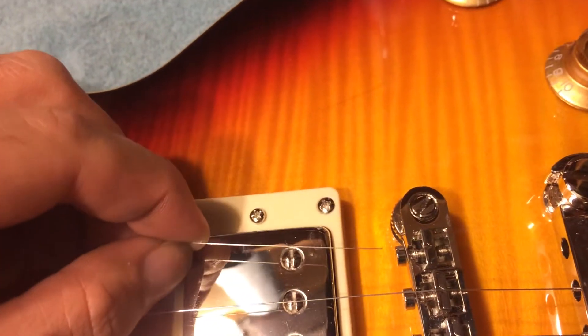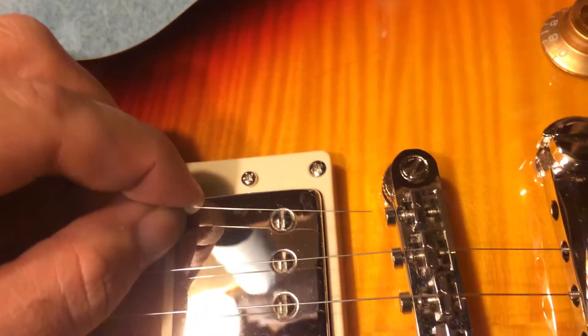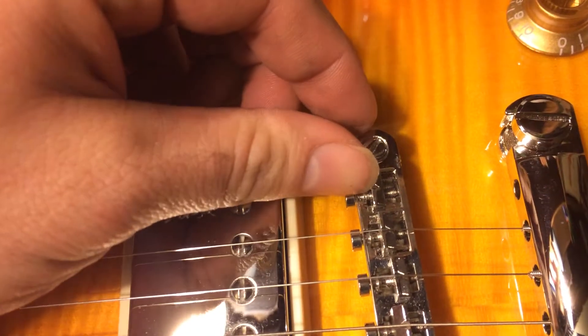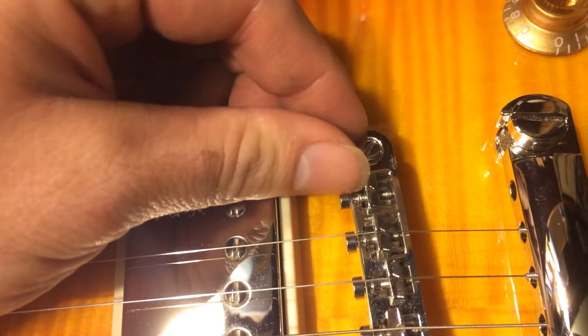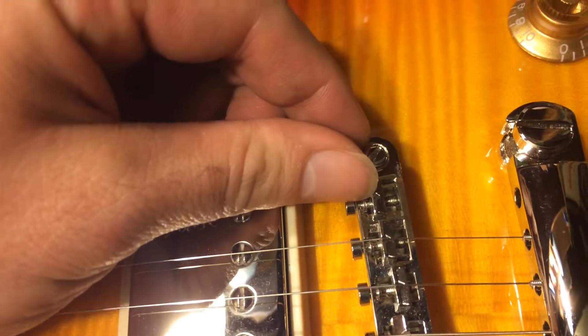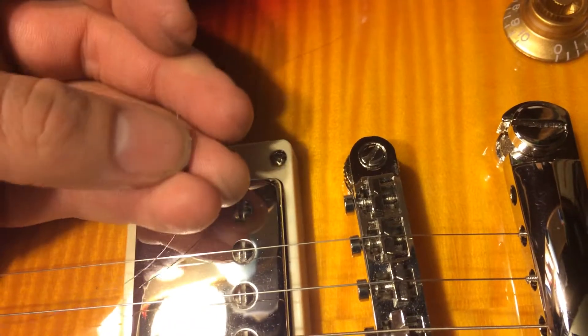Now in this case, this string broke suspiciously close to this saddle, and when I put my fingernail in there, I can definitely feel a burr. And that is what cut the string — it didn't break, it got cut by a burr.